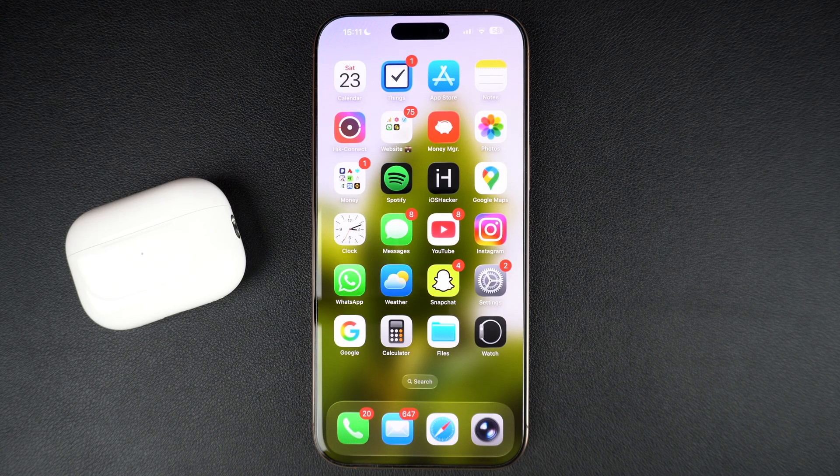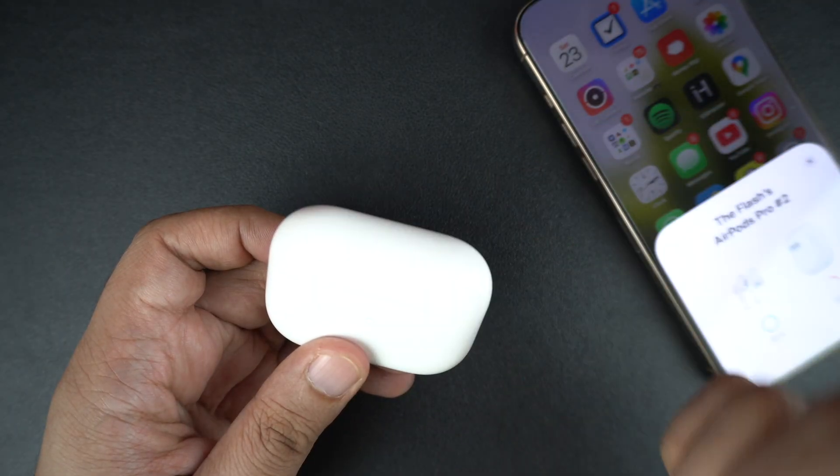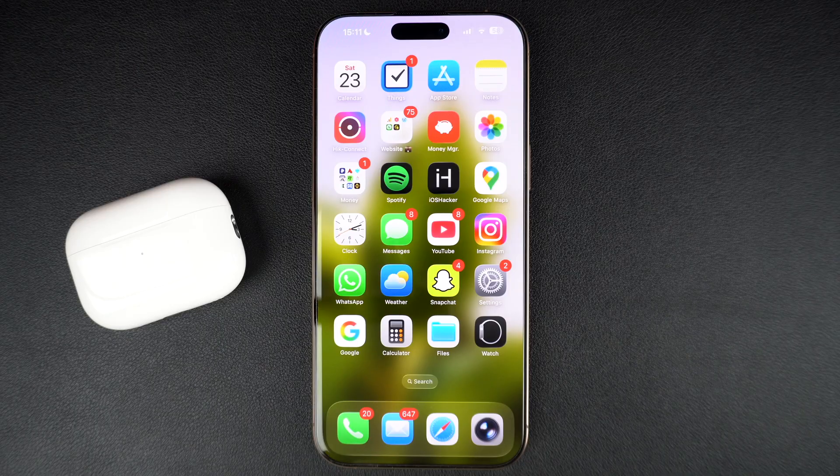AirPods make a subtle but noticeable sound whenever you put your headphones back in their case. Some people might find it annoying and want a stealth behavior from their headphones.